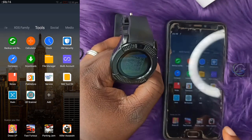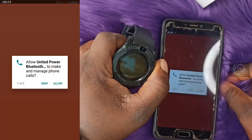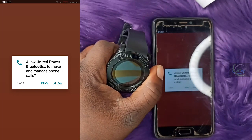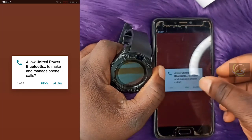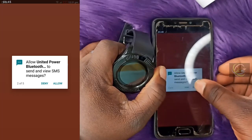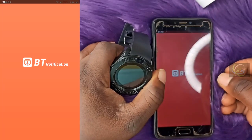Search for the United Power Bluetooth application on your phone and click on it. It will ask for several permissions. Allow United Power Bluetooth to make and manage phone calls. Allow it to send and view SMS messages, and allow location access. Allow everything so the app can function fully.